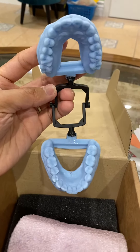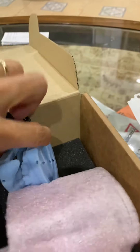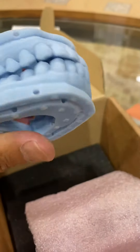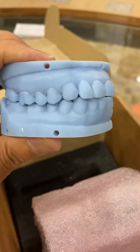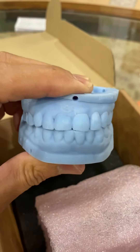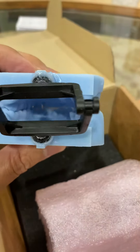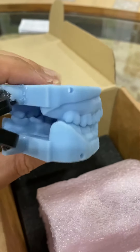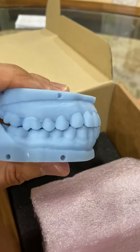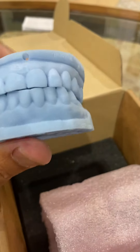I just received the model from the 3D scanner. It's beautiful — look how clear and accurate the case is. You can see exactly why the patient is grinding their teeth. This is how it prints out after you do 3D scanning.